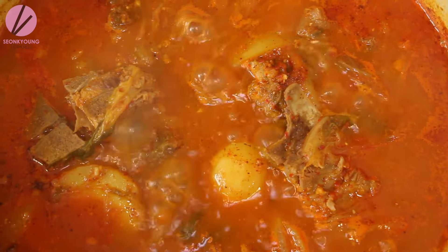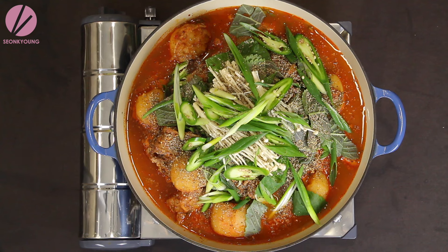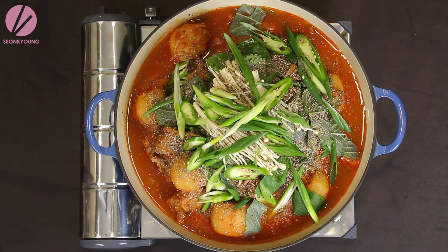You can totally eat this gamjatang — Korean pork neck bone soup — right now, as is, in a big bowl with rice and kimchi. But to make it even more special and restaurant-style, they serve it on the table on a portable stove and cook it as you eat. I'm going to show you how to create that restaurant-style gamjatang.